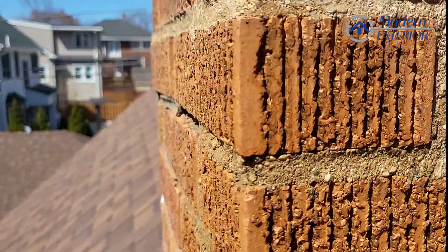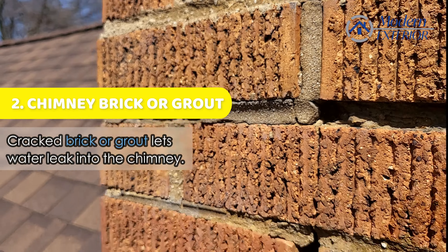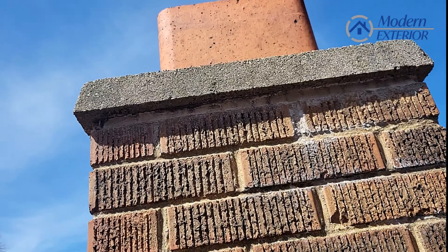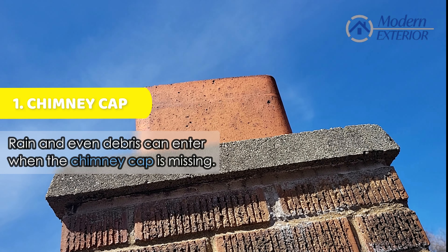Other areas it can leak is in the grout of the brick, or if it's missing, or what have you. Another area is the chimney flue cap — if that's missing, water can get in that way as well.